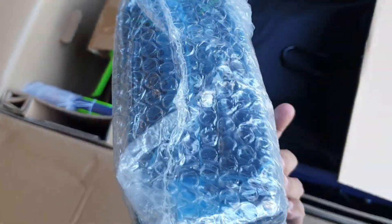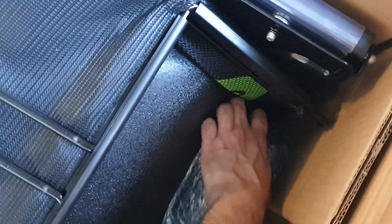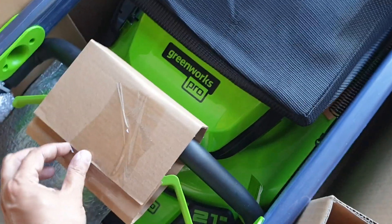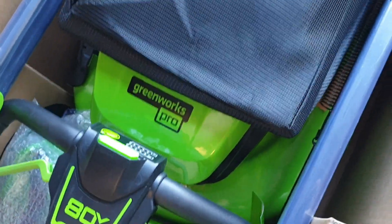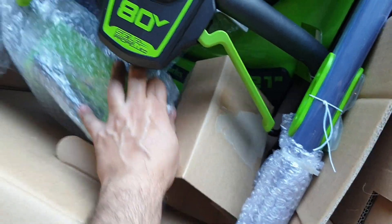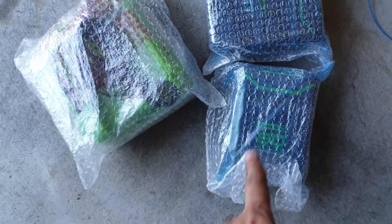This looks like the batteries. They seem to be very well packed. The batteries and the charger — two batteries and the rapid charger.